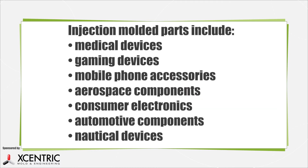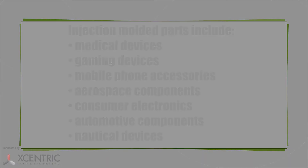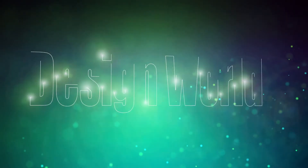Examples of where you can find injection molded parts include medical devices, gaming devices, mobile phone accessories, aerospace components, consumer electronics, automotive components, nautical devices, and much more.